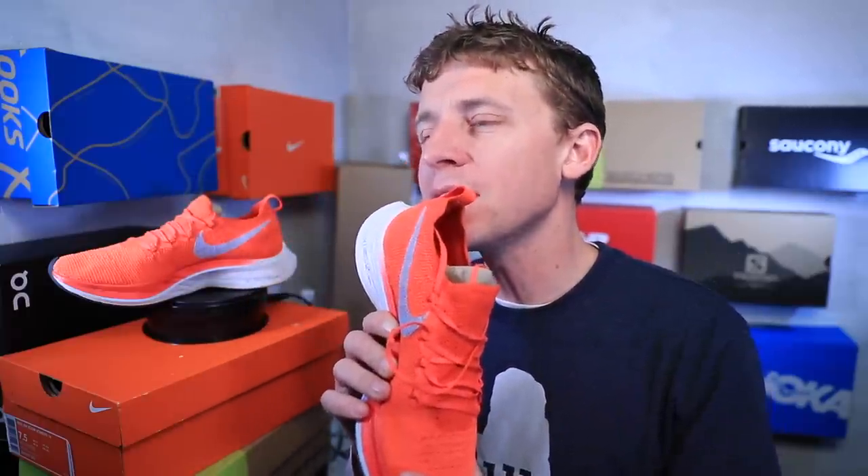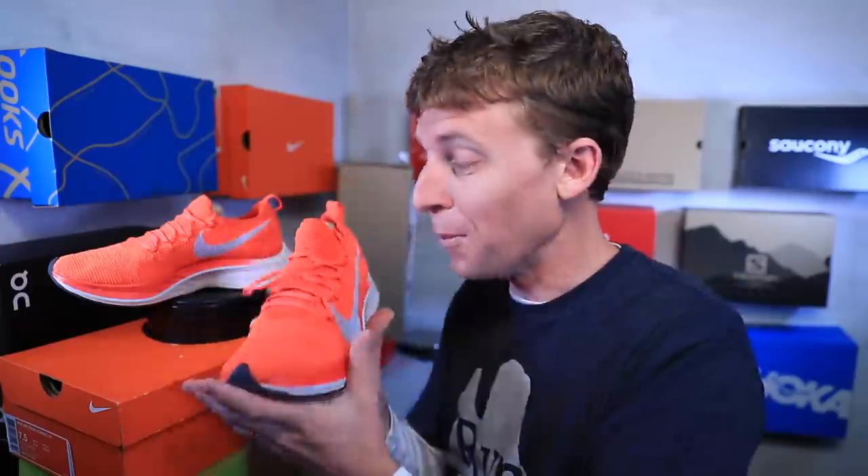Many of you know the Nike Vaporfly 4% completely shook up the running shoe market in 2018 — it was a media frenzy, all over the news, and many major marathon winners were in this shoe. It's being used from 5Ks all the way up to the marathon. Interestingly, the Houston Marathon winner in January was in an Adidas shoe — the Adidas Adios — not the Vaporfly. It'll be interesting to see how the carbon fiber plate is introduced into different running landscapes in 2019.